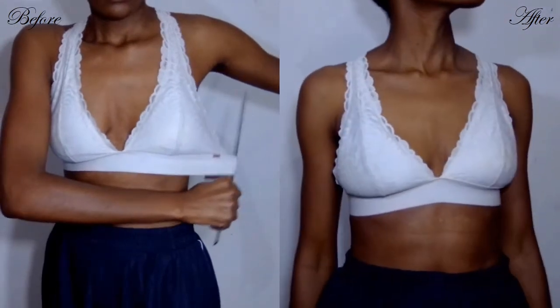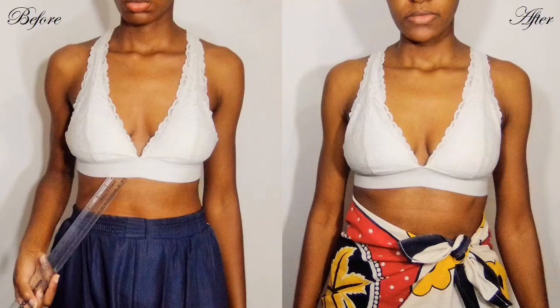Thank you so much for watching. I hope this inspires you to repair your own bralette, or it just entertained you. I will see you in the next video.